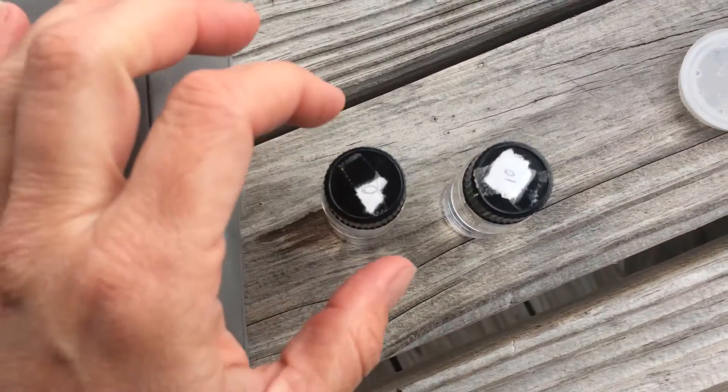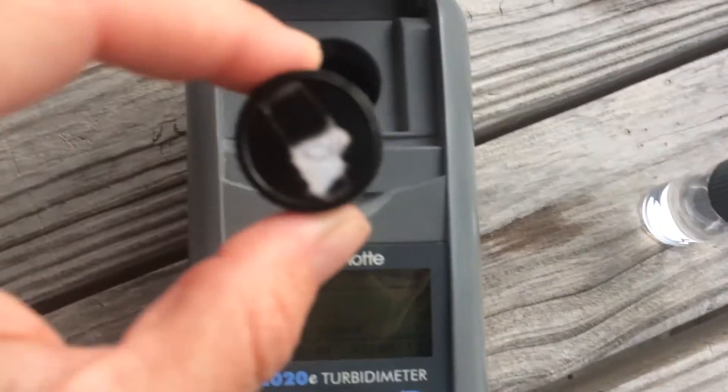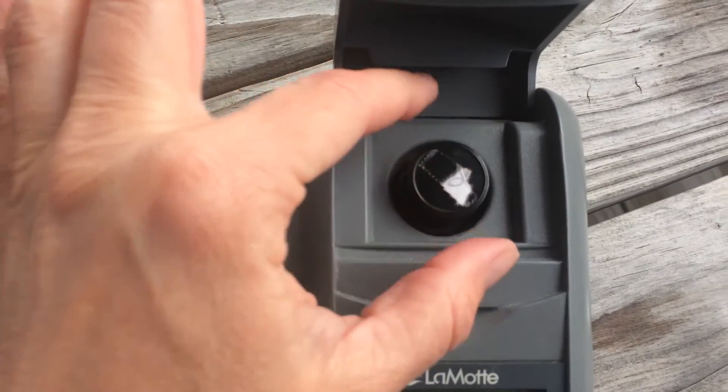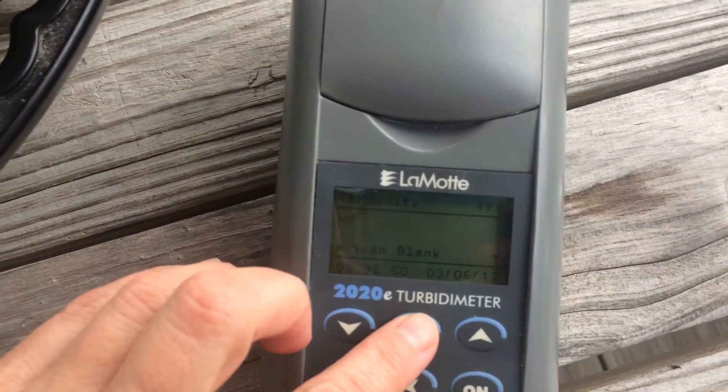It says scan the blank. The blank is the one with the zero. Try not to touch the bottle — if you do, you can wipe it off with the cloth. Then hit scan the blank.